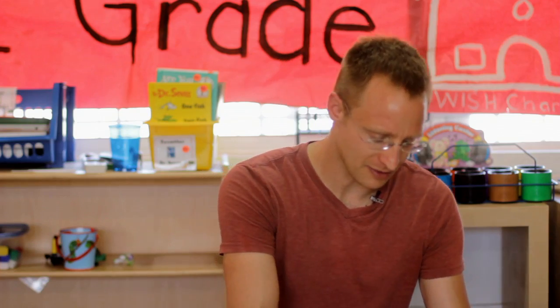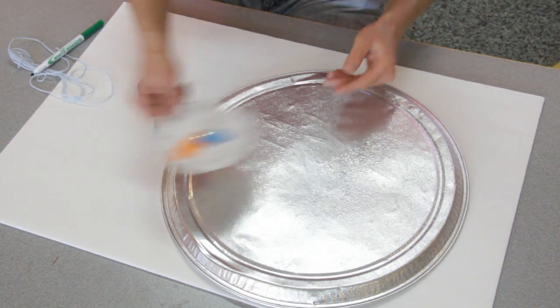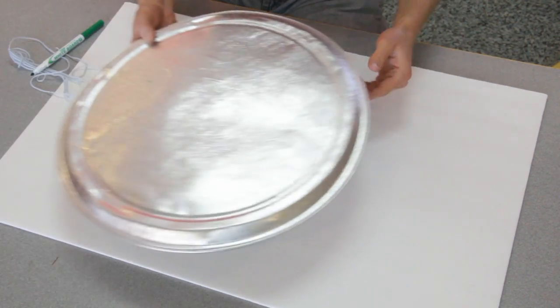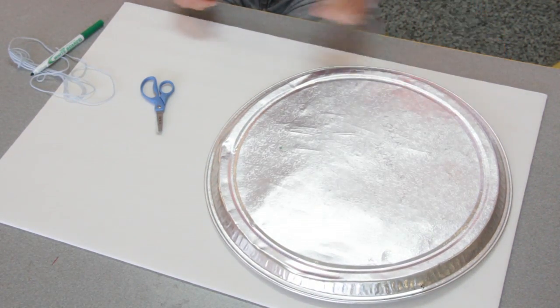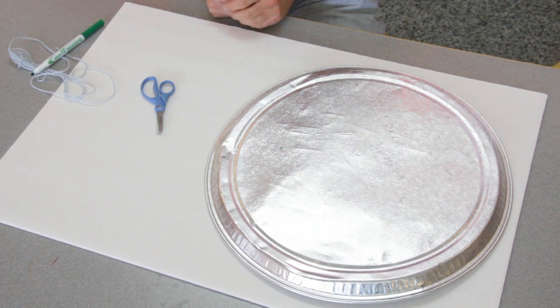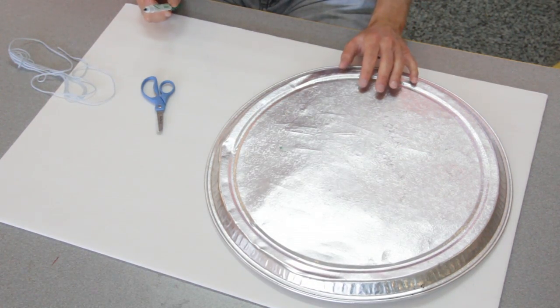Another way you can go is a little more open-ended and constructivist, so instead of having pre-made stuff where they're cutting and gluing and looking at your example, you say: kids, I have a big poster board for you. How can we make a circular clock on it? Maybe one kid generates an idea with a tin — we could trace it. That's a good idea.